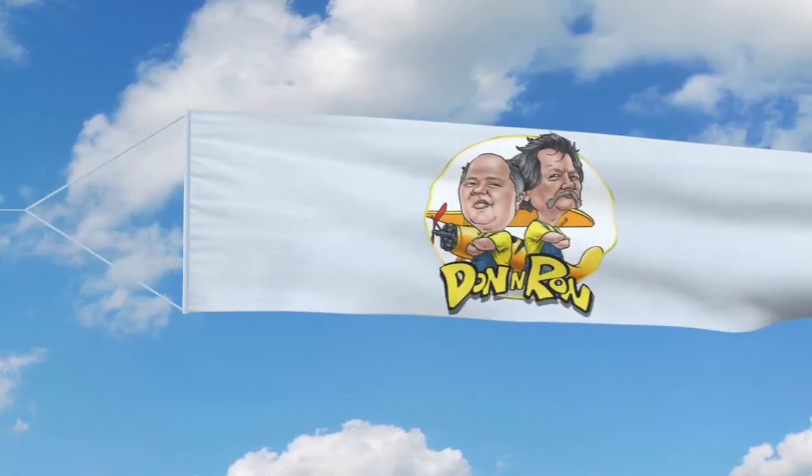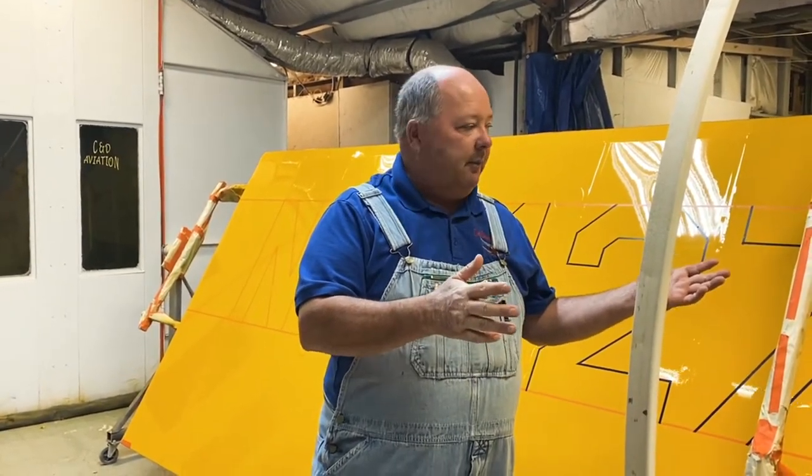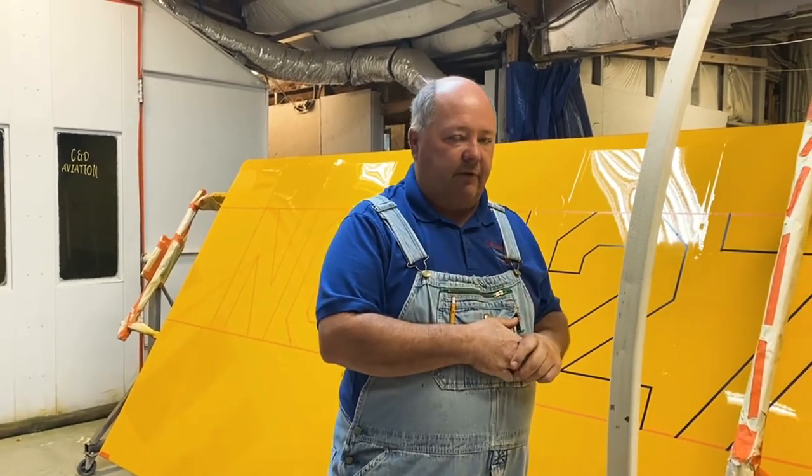It's time for Don and Ron — you won't get this anywhere else. Alright folks, welcome to another edition of Don and Ron. We're talking about laying out your N numbers on your wings. This is the last part of doing these numbers and letters for the bottom of the wing, because that's where you want to start, like we talked about.